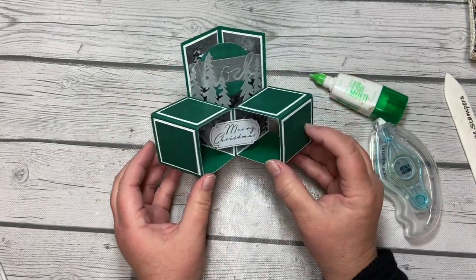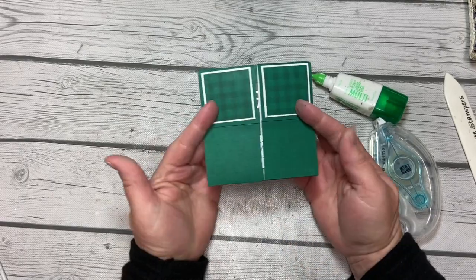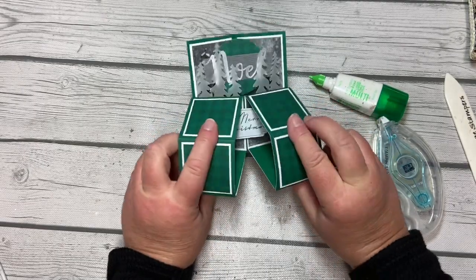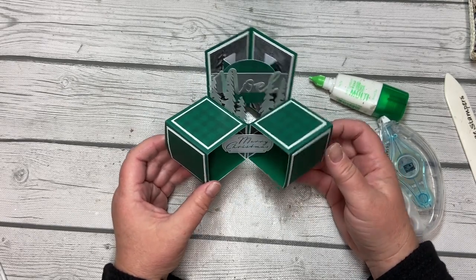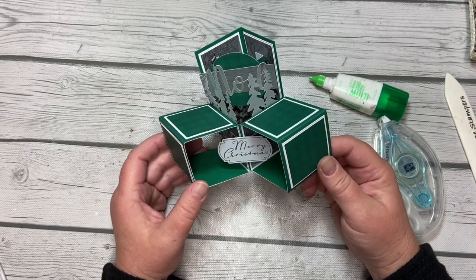When all is said and done, you've got yourself a really cool card that folds flat to put into an envelope. I know it was a lot, but I hope you found it worth it and enjoyed putting it together. I hope you enjoyed project number four of the 12 Projects of Christmas and will see you again really soon with project number five.